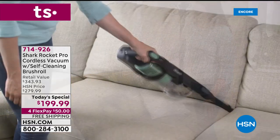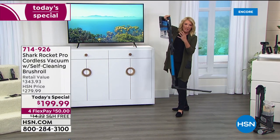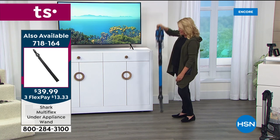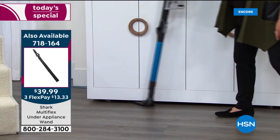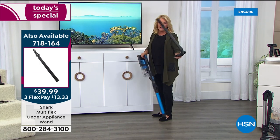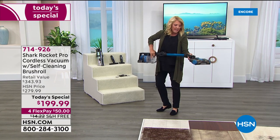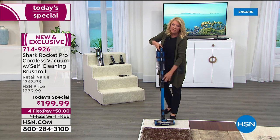Suzanne shows the extension tool — you can configure it different ways. Take off the main head and attach it to the extension tool so you can get underneath appliances without bending over. Unfortunately there are only about 2,000 of these tools remaining, so they're very limited. Reconnecting to the main head — all brand new features on the most advanced Shark model, available as an exclusive one-day price.